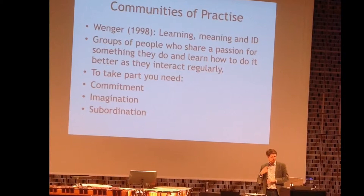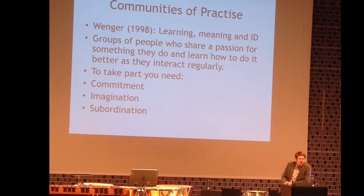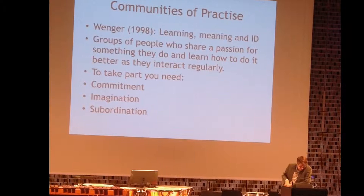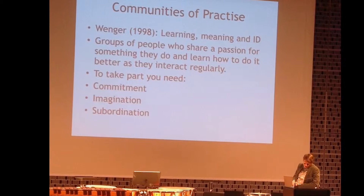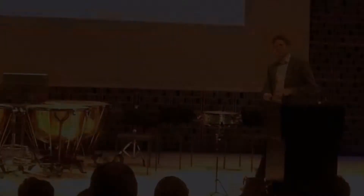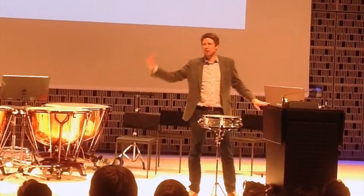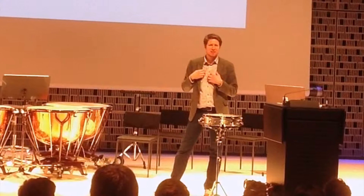What do you need to become part of this musical community of practice? The basic works are: commitment, imagination, and subordination. Be totally engaged with time and wanting to develop relations to each other. Imagination means being able to see from another point of view — maybe someone wants to play harder on a bar and you don't like it, but you have to see why they think that. Be open to a lot of people.